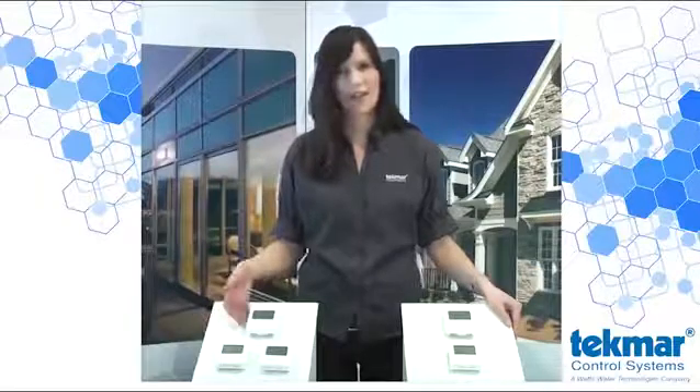Hi, my name is Elizabeth Brown. Today I'm introducing two new Tecmar thermostats: the thermostat 518, which will directly replace the current models 507 and 508, and the Radian thermostat 519, which will directly replace the current 509.